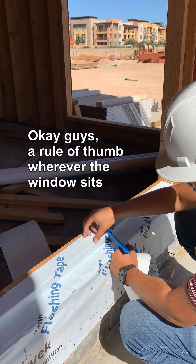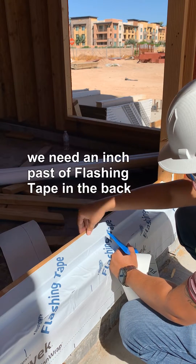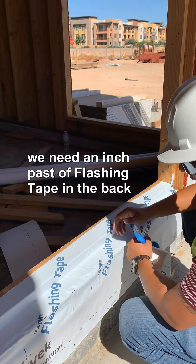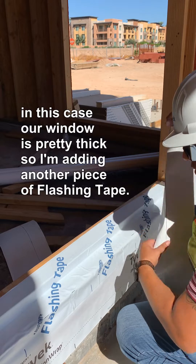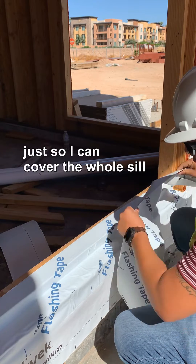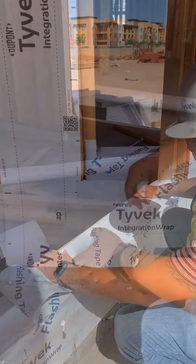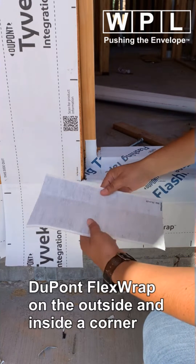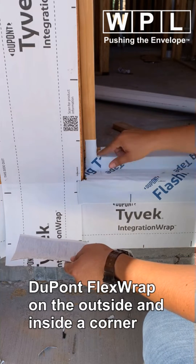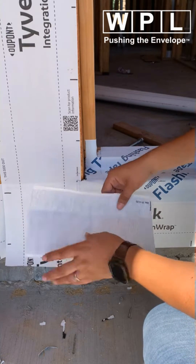Rule of thumb: wherever the window sits, we need an inch past of flashing tape in the back. In this case, our window is pretty thick, so I'm going to add another piece of flashing tape just so I can cover the whole sill. For shallow recess windows, we need to add flex wrap on the outside and inside the corner using flex wrap.